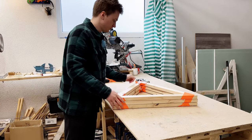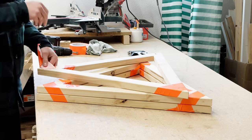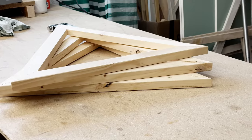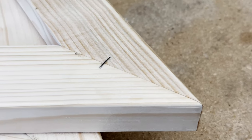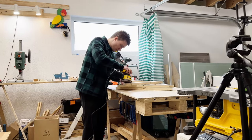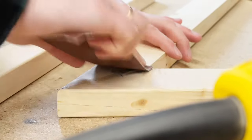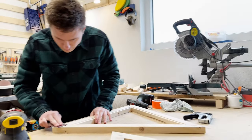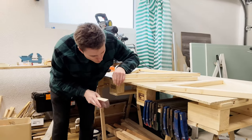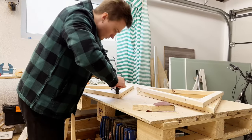Now that the glue has dried overnight, it's time to remove the excess and get the frame ready for the next step. I started by using sandpaper to remove any glue that had squeezed out during the clamping process. This ensures that there aren't any rough spots that could get visible through the fabric. Next, I used the sandpaper to gently smooth out the corners of the panel — particularly important for the edges that will be covered with fabric. Then I added a couple more staples to reinforce the joints.